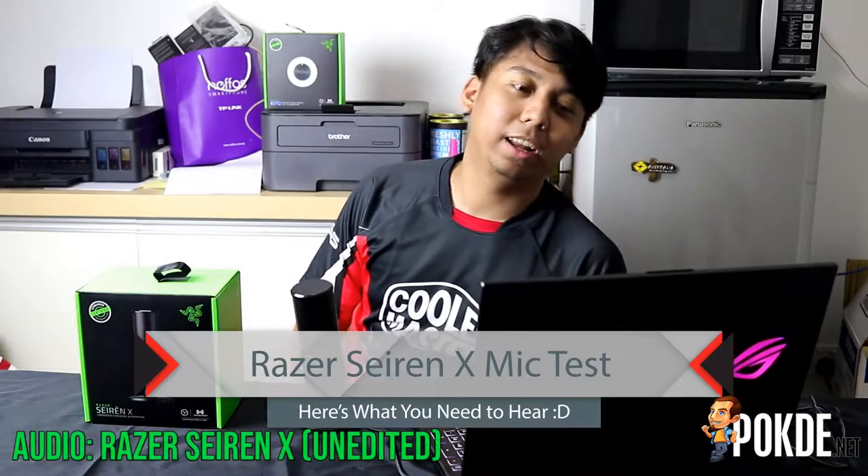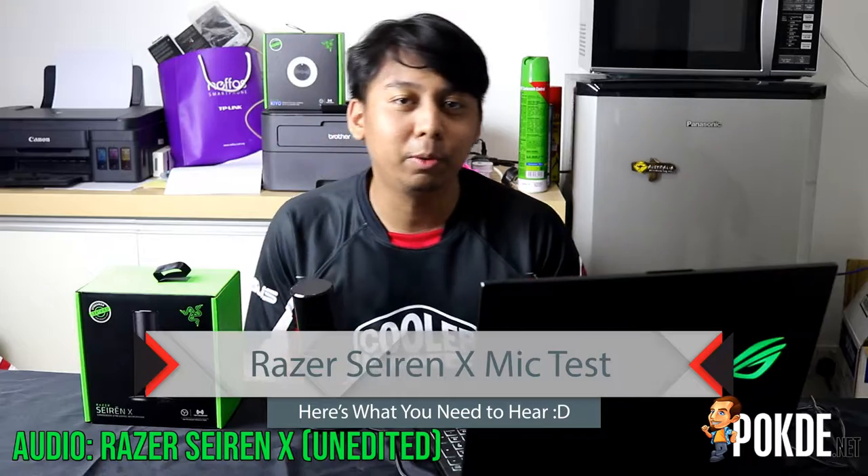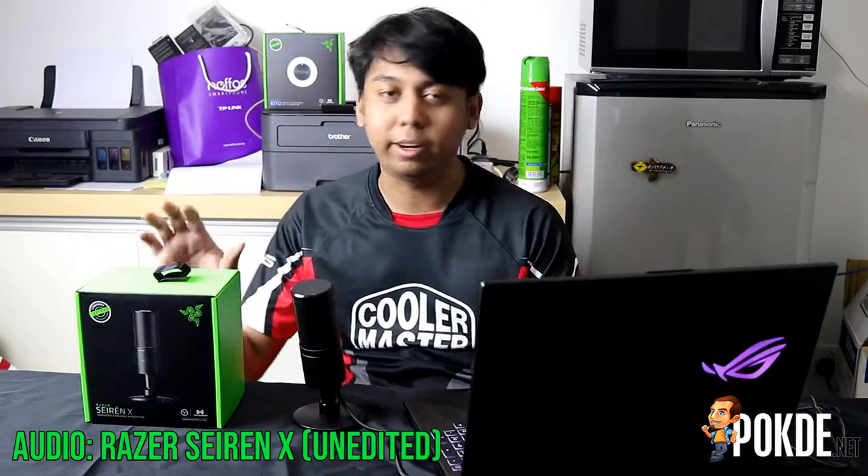Hello everyone, my name is Ayaman and I am from port.net. Today we're going to be doing a microphone test for the Razer Cyrenex microphone.